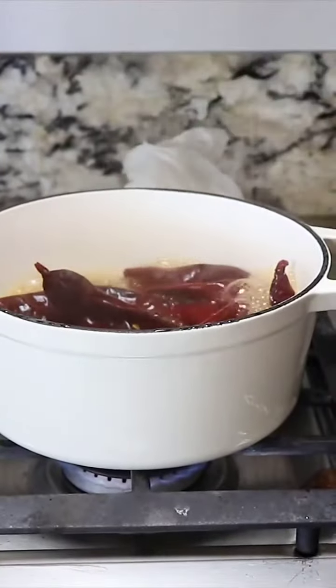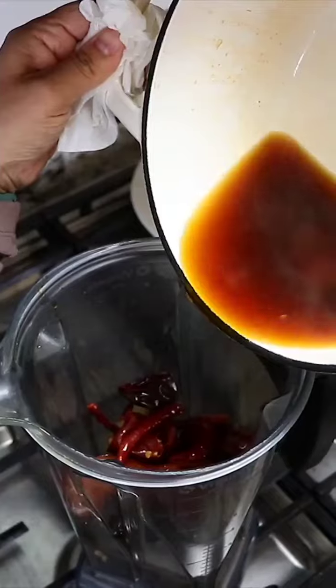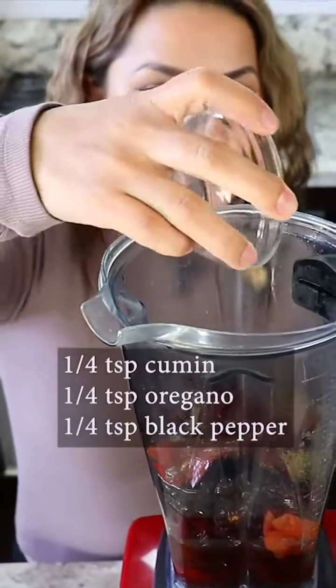It's already been about 10 minutes. All the chiles are ready and they're perfect now, so they can go into the blender. We're also gonna be adding the water that was left. These are the spices that we're gonna be using, and we're gonna add them.